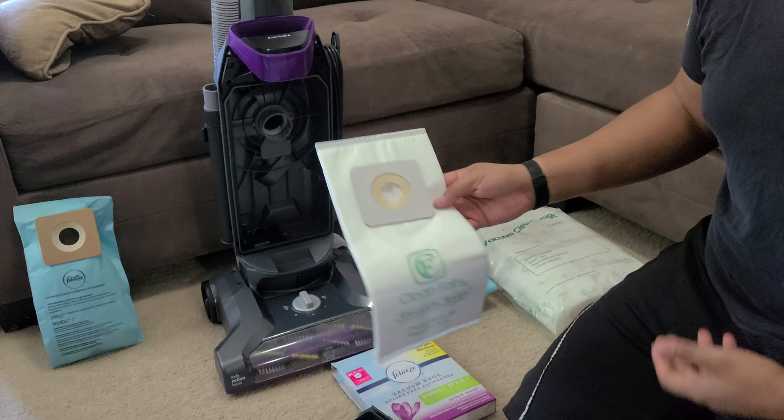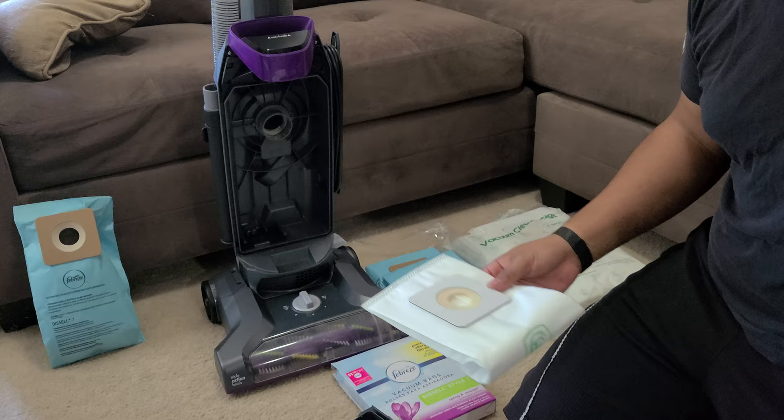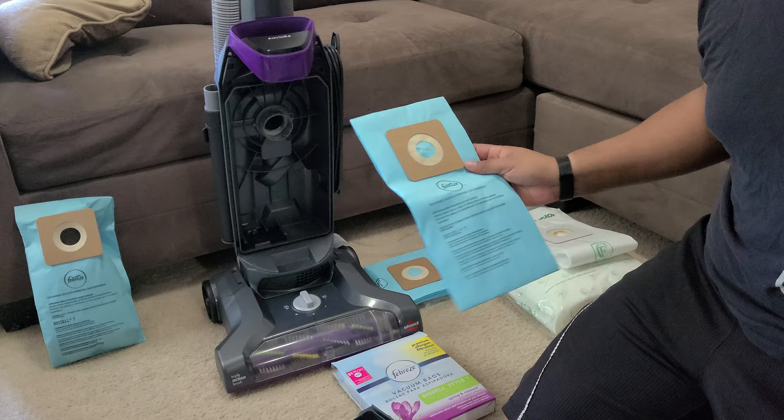On Amazon you can get packs of between 15 and 25 bags for about $15 to $25, so paying around a dollar per vacuum bag is pretty cost-efficient.